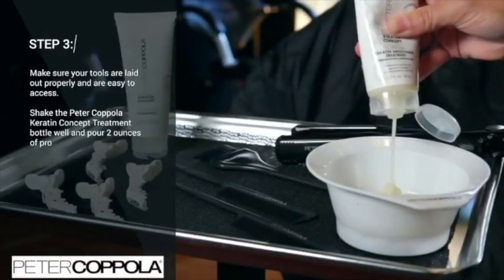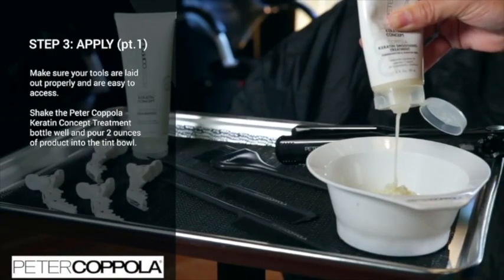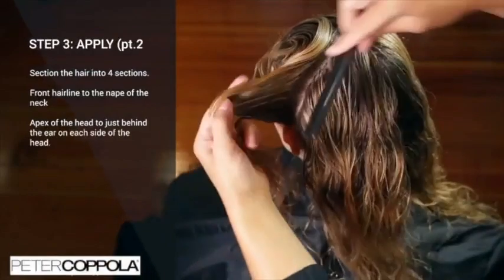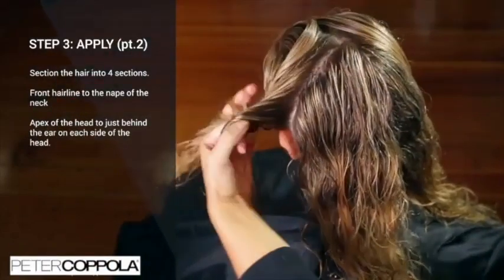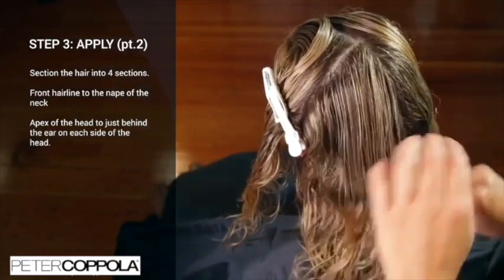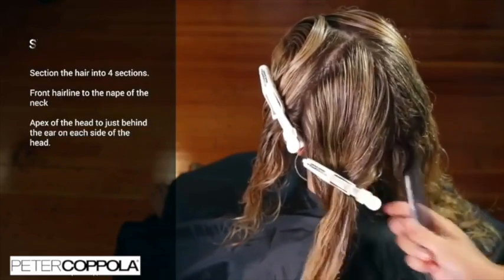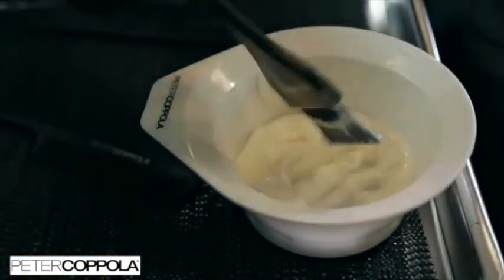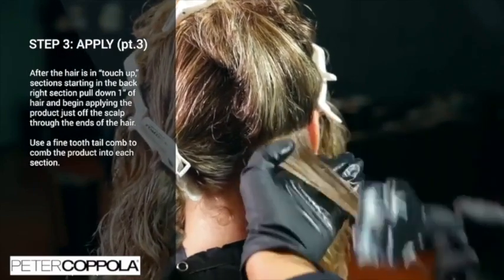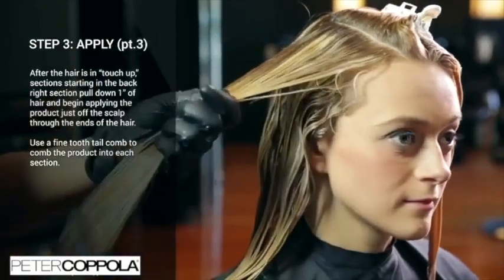Make sure that your tools are laid out properly and are easy to access. Shake the Peter Coppola Keratin Concept treatment bottle well and pour two ounces of product into your tin bowl. Section the hair into four simple sections — from the front hairline to the nape of the neck, and then from the apex of the head to just behind the ear on each side of the head. This gives you easy access for application. Starting at the back right section, pull down one inch of hair and begin applying the product just off the scalp through the ends. Use a fine-toothed tail comb to comb the product into each section.